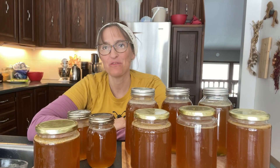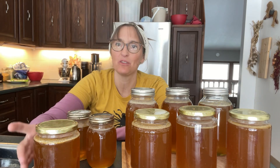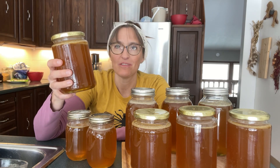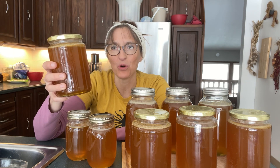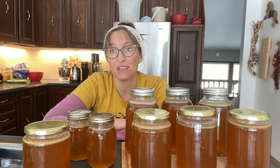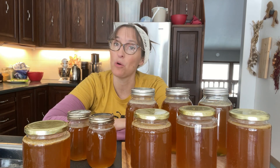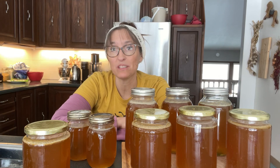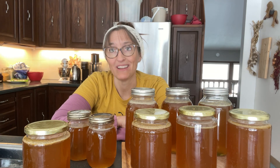Thank you for joining me on another episode of I Demand a Homestead, where we made some beautiful, wonderful raw honey from our own Warré hive. If you like this video, please press the subscribe button and the notification bell so you'll always know when I post. If you have any thoughts, post them in the comments — we'll see you soon. Bye bye!